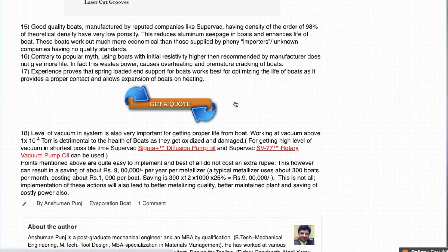Many users have asked whether they should use an evaporation boat of higher resistivity than recommended by the manufacturer. The answer is always no — this is a myth. Starting with a boat with resistivity higher than recommended by the machinery manufacturer does not give more life. In fact it wastes power, causes overheating and premature cracking of the boats as well.